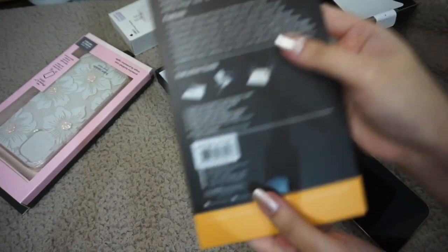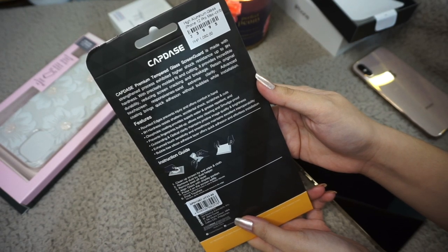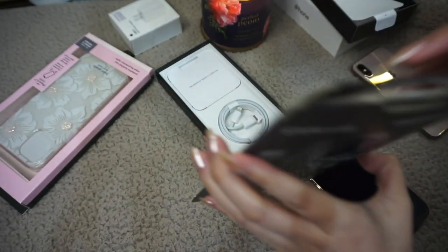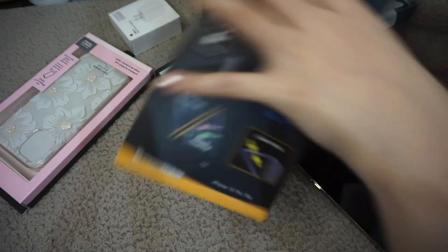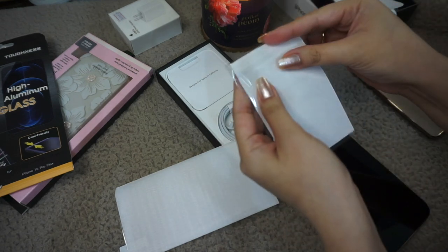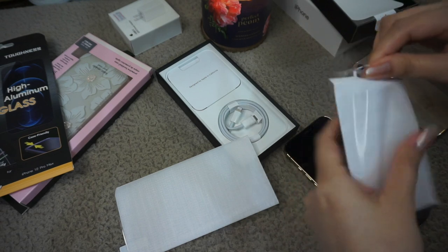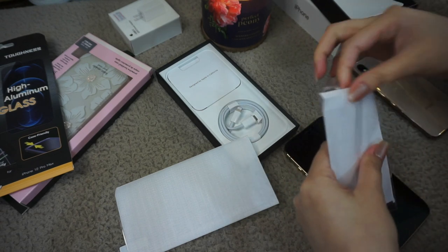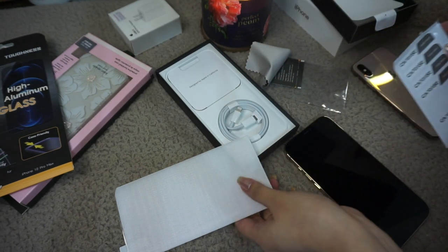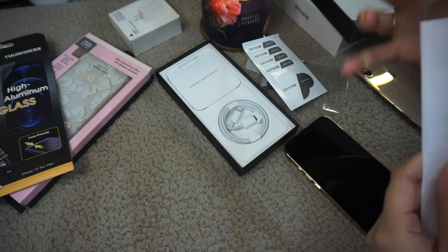For the screen protector I got the Capdace high aluminum tempered glass — this is for 1,080 pesos and I think it's quite pricey. I was going to go for the Spigen Easy Fit, which has an alignment guide that helps you install the glass seamlessly, but it wasn't available and it was also much cheaper. This set includes some guide helper stickers, a dust removal sticker, a wet wipe, a cloth, and the actual tempered glass.